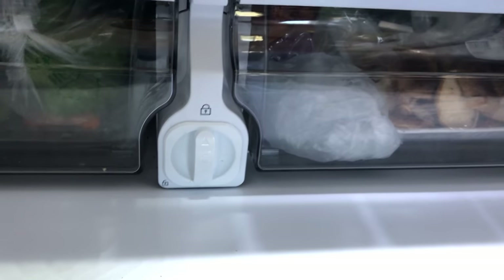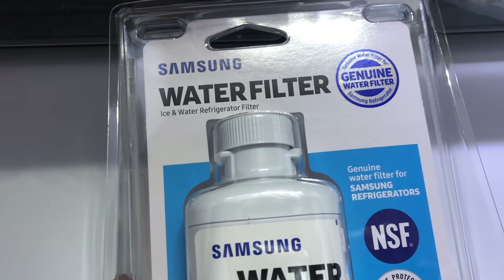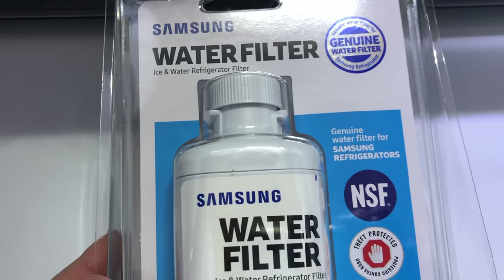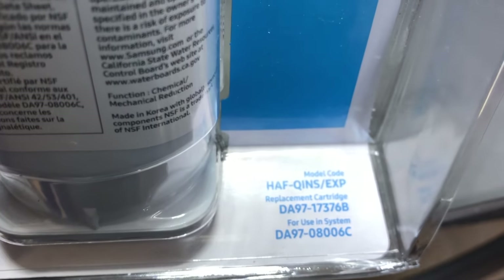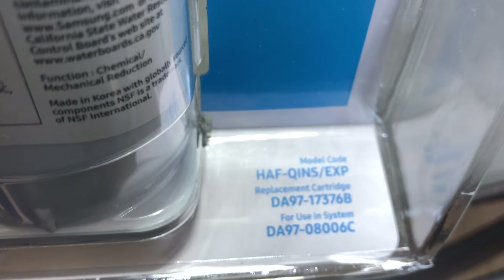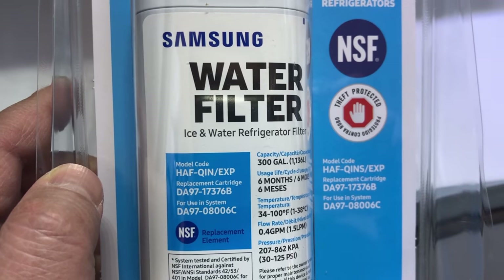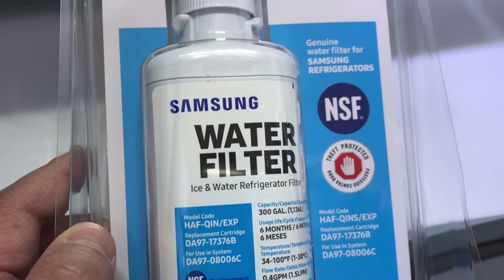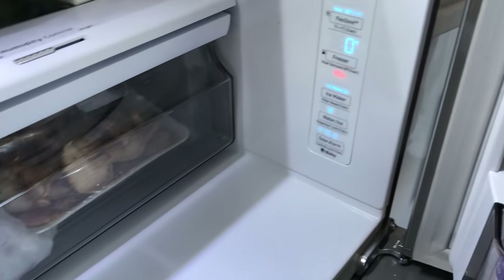Notice the lock symbol is pointing upward. This is our replacement filter, also from Samsung. Notice there's a cap on top — you'll eventually remove that cap; you don't put it inside the fridge with the cap on. The model number is DA97-17376B, and this is the HAFQIN/S EXP filter. The packaging is a little challenging to open — you have to cut it with scissors, so make sure you prep that ahead of time.